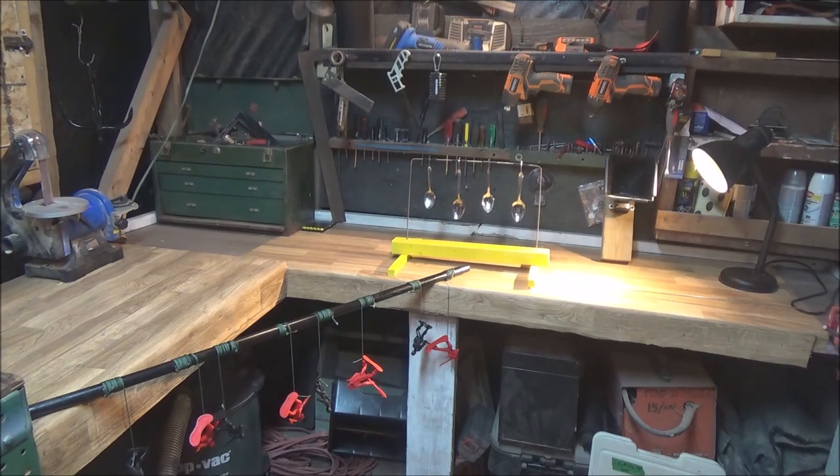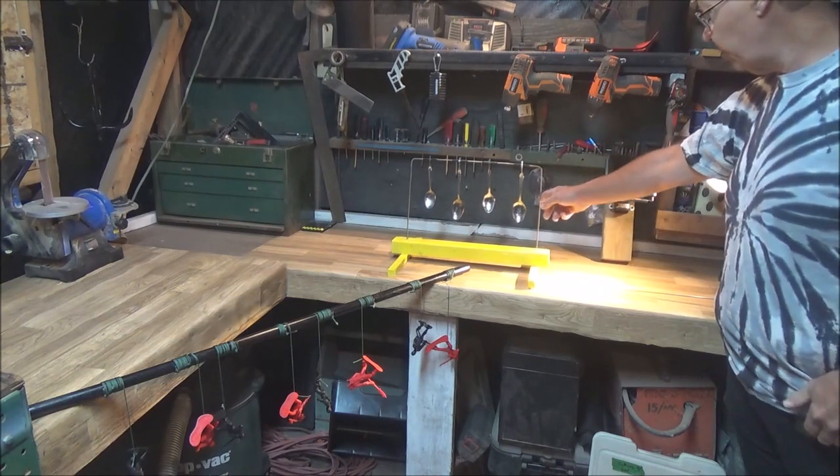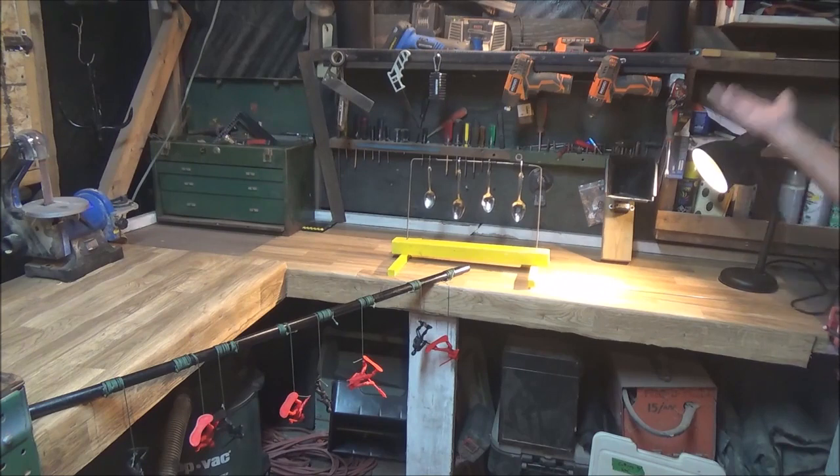These targets will cost you little to no money at all — we're talking under a $20 investment, Canadian dollars. The spoon resetting target cost me absolutely zero, just convincing my wife to give me about four spoons of two different sizes. The metal wire I had was free from years back, the wood was just scrap wood, so it actually only cost me four drywall screws to assemble — which is negligible.